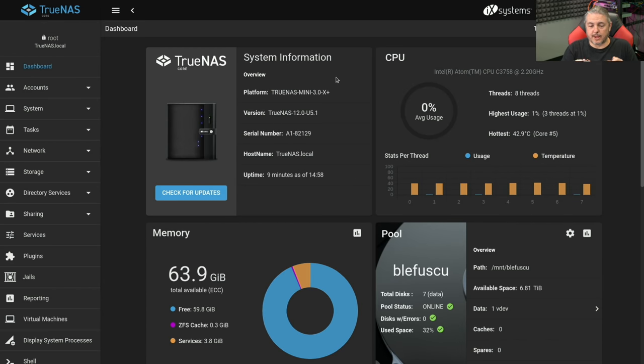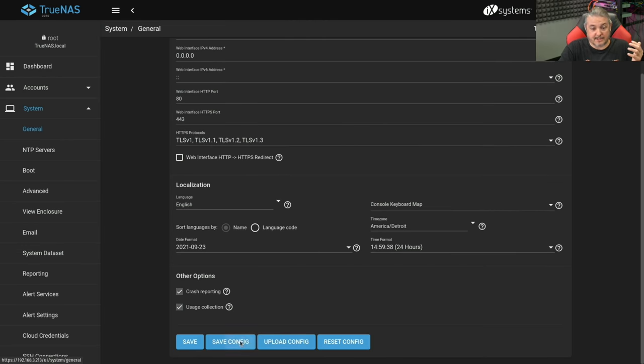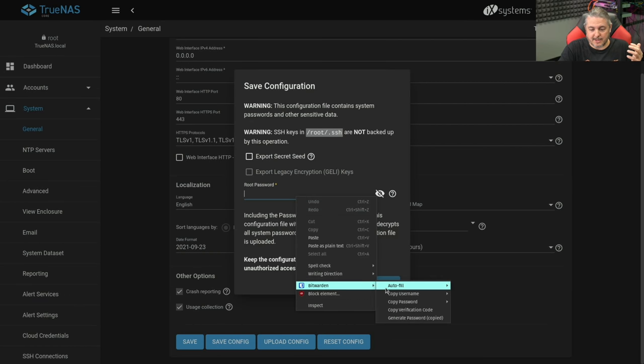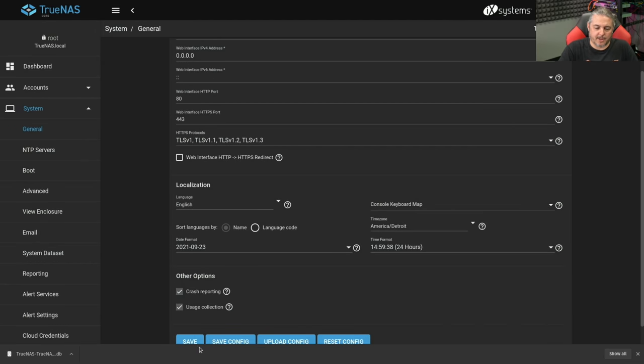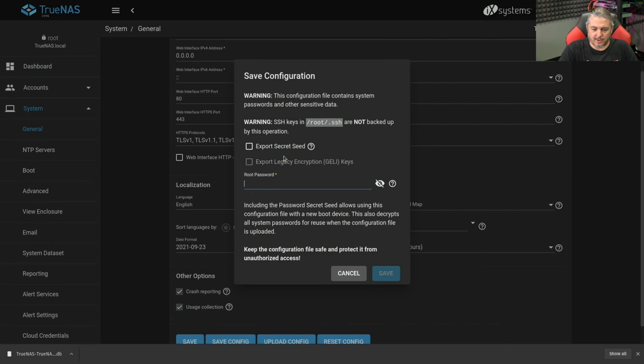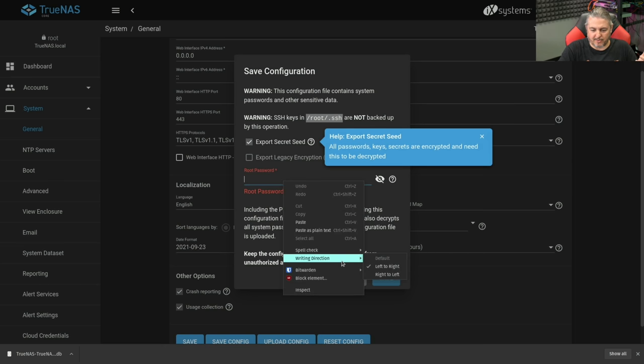Now on to the project. I have the system booted up — this is a TrueNAS Mini 3.0 running TrueNAS Core 12.0-U5.1, the latest version available today in September 2021. We're going to go to System > General and save the config. You should be doing this anyway. Make sure you also export the secret key — that's where all the password keys and secrets are encrypted. So yes, we want to make sure we have that full backup.